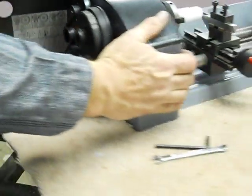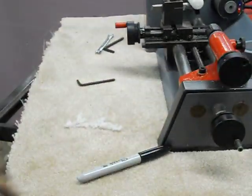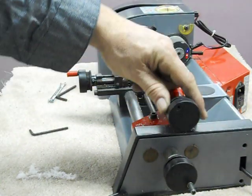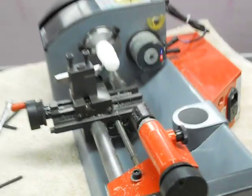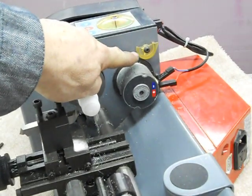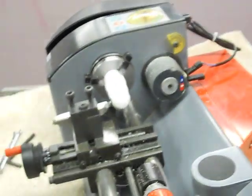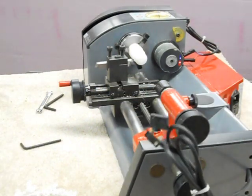There is one problem with the lathe — actually two that I know of. One is a broken piece right here; I'm not certain what that was for. The handle on the tailstock is actually cracked — it still functions, and one could glue it back together, but there's a split right here in the tailstock handle. The broken piece may have been some kind of guard that came down over this area of the lathe, but I don't think it would cause any problem for the operation of the lathe.